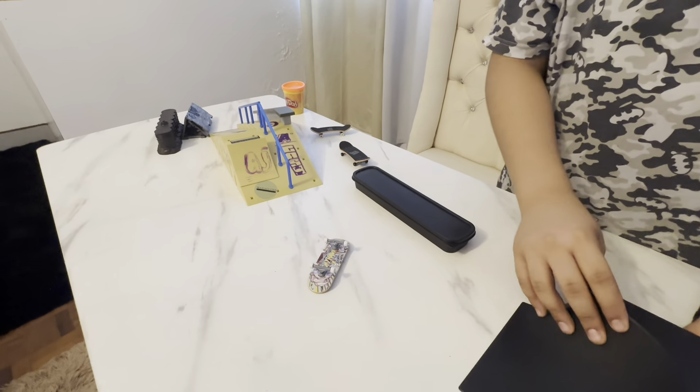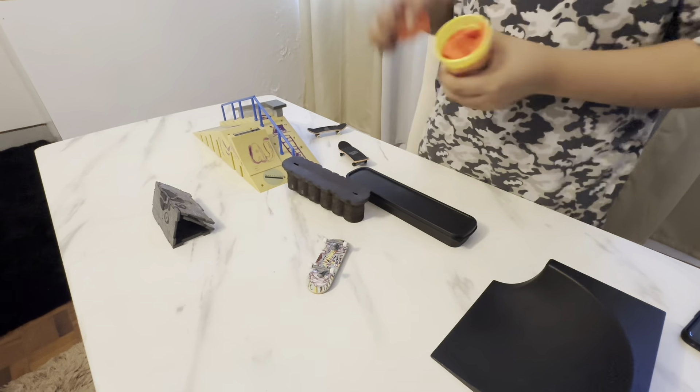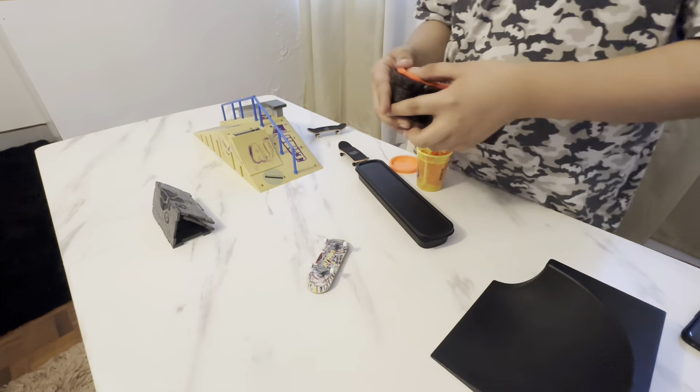This darker part I'm gonna put over here — I'm basically gonna put it here, and I'm gonna have to put clay here to hold it in place.